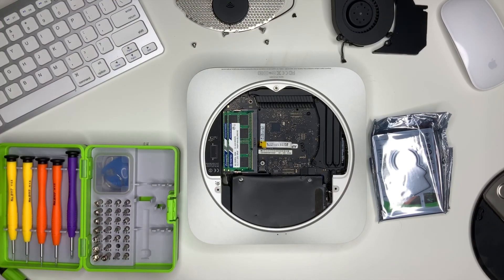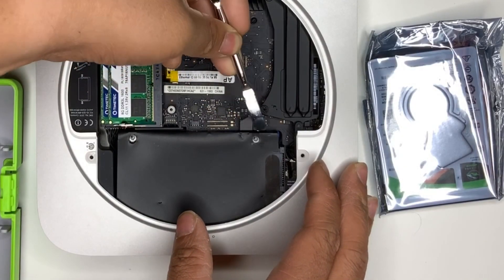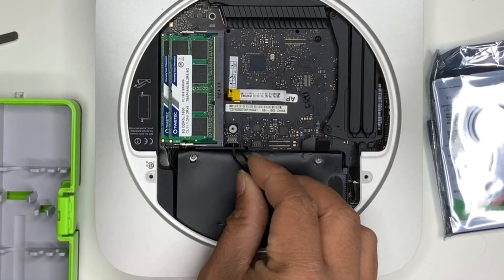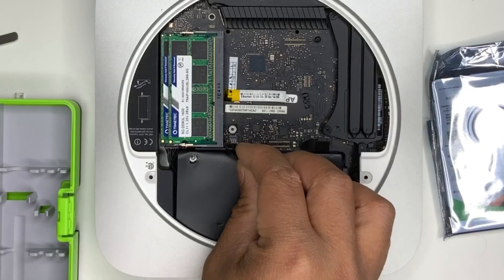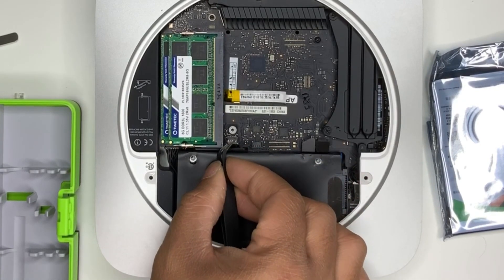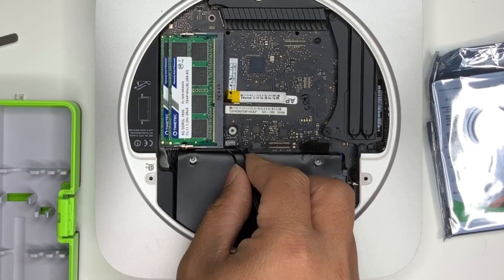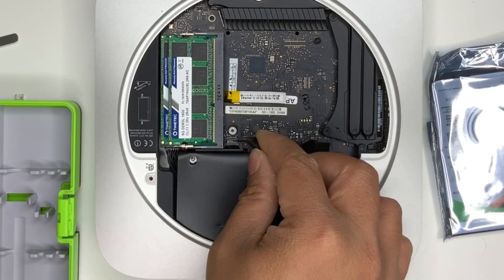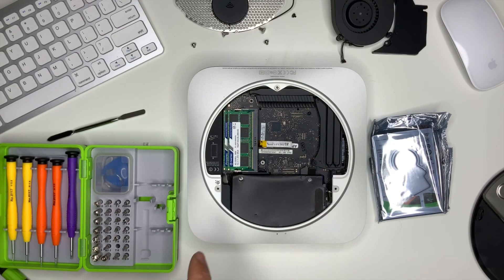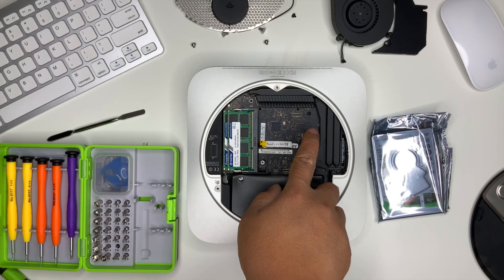Now what you need to do is disconnect the hard drives. Once you've disconnected the hard drives, the next ribbon you want to take out is this one. We need to take out more screws — we'll use a T8 and the other would be a T6.